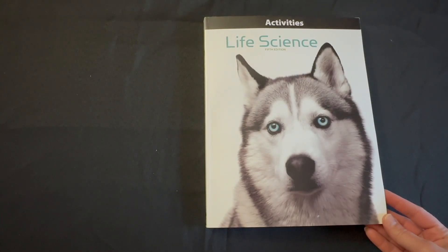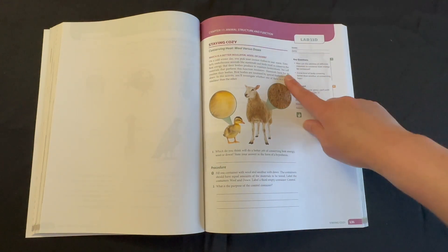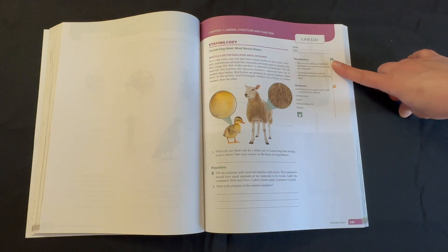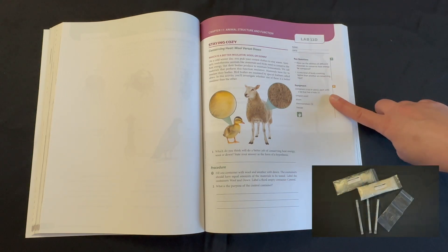Your student will find their lab worksheets inside of their activities manual. For lab 11D, we have "Staying Cozy." Our key questions for this lab are: how can the abilities of different materials to conserve heat energy be compared, and is one kind of body covering better than another at conserving heat?